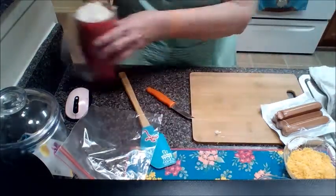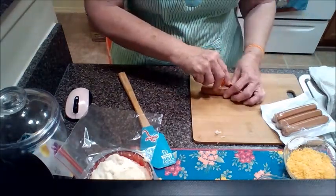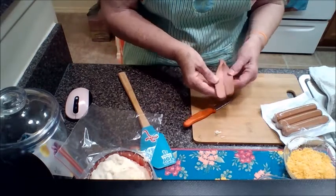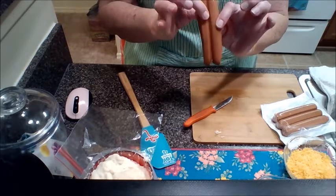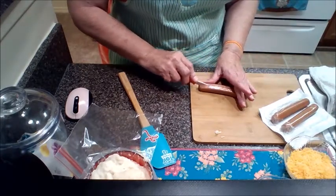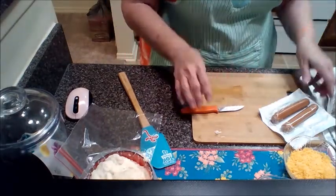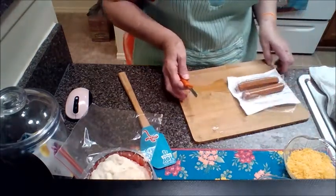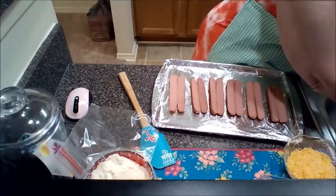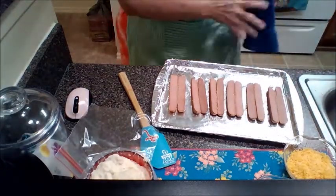Then what we're going to do is take your beef hot dogs and slice the hot dog right up the middle. Don't cut it all the way through — you want it to be almost to the end where the middle is still connected. Put those on a pan and set your oven to 400 degrees. Cut open the hot dog like this — your kids are going to love you! The Pampered Chef paring knife is a great utility knife, always wonderful for all kinds of cutting in the kitchen.